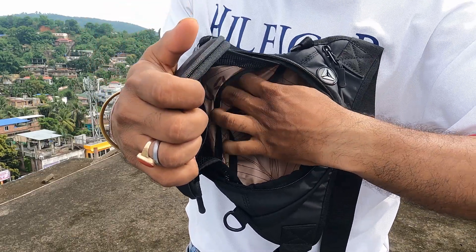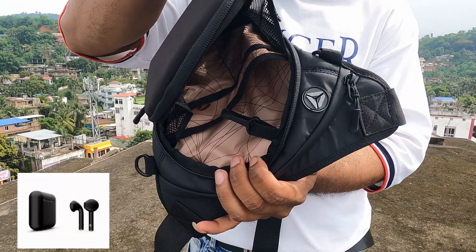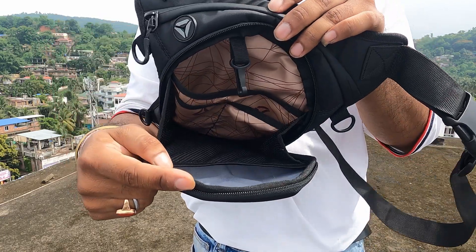You can easily organize everything. Key features are also included. There are slots for sunglasses, power bank, earbuds, and many easy-access products.